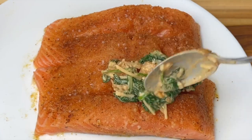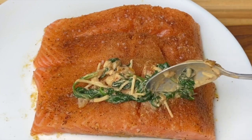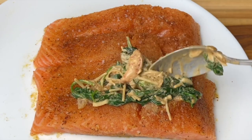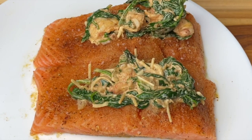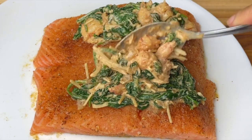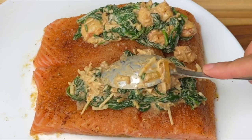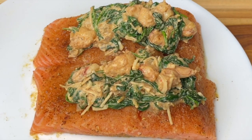Now to stuff your salmon — be generous with this stuffing. I like to pack mine down, really push it in, and even go over the slit and let it mound up on top of the salmon. That's one of the benefits of stuffing it this way — the stuffing can just mound up and spill over to the side. Treat yourself and be generous! I had a little left over, which was fine.